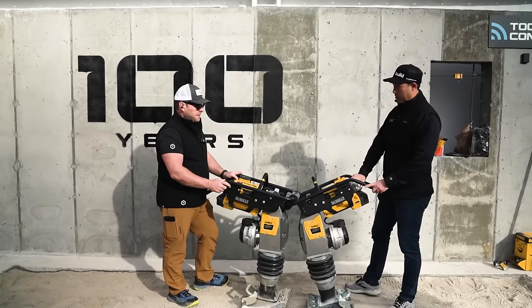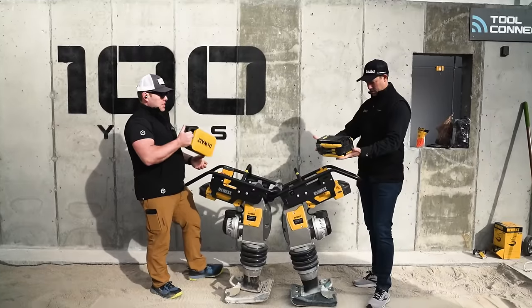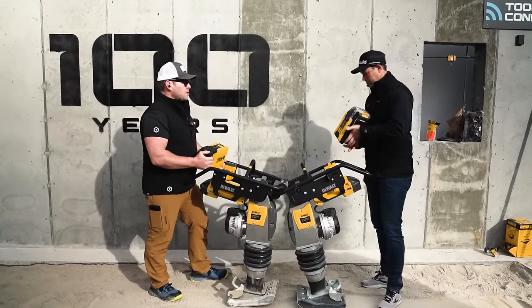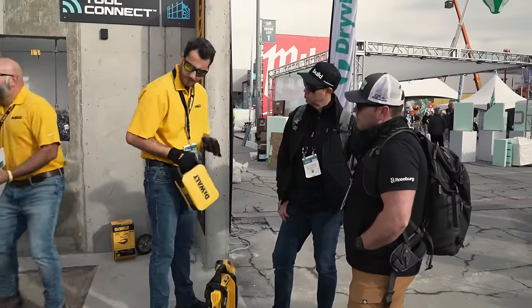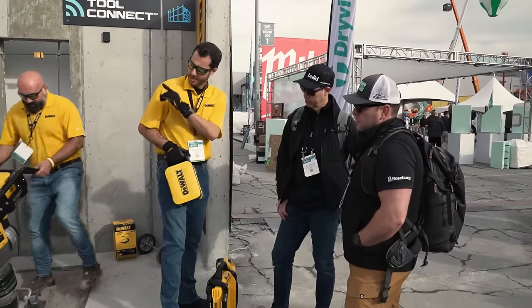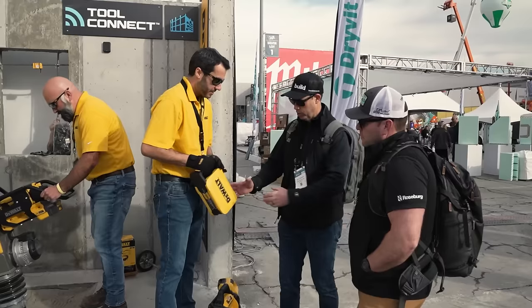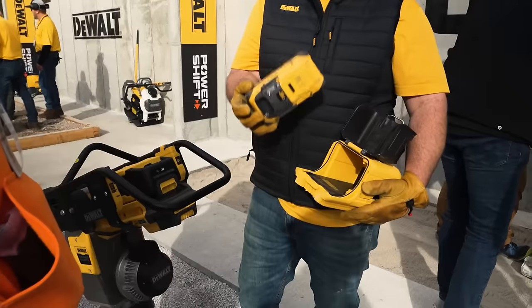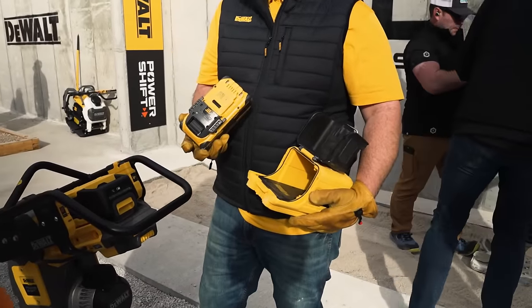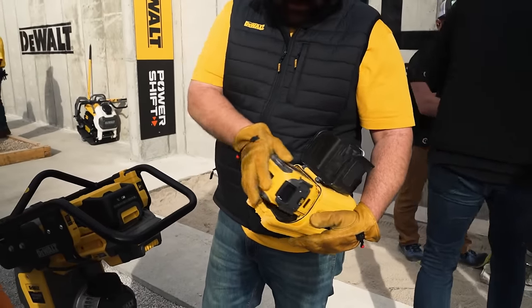So tell me about this battery system — what have we learned so far about this Power Shift? We're supposed to get plenty of runtime for at least what we're going to use. They were saying on this machine we get like 36 minutes of continuous trigger time. I like that expression — trigger time. We're going to be on and off the machine, so that's at least an hour. And I think these things charge in less than an hour. So two batteries, the charger, and the jumping jack — that's all we need.